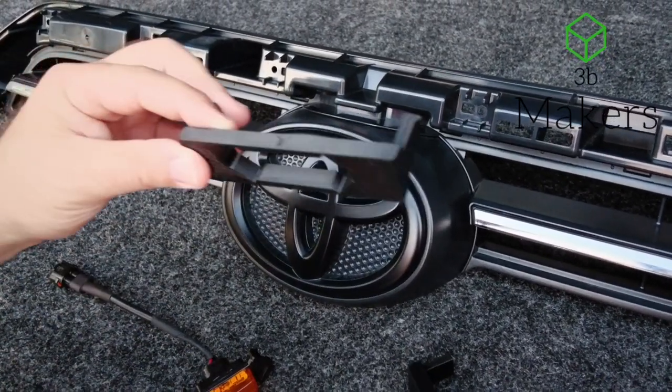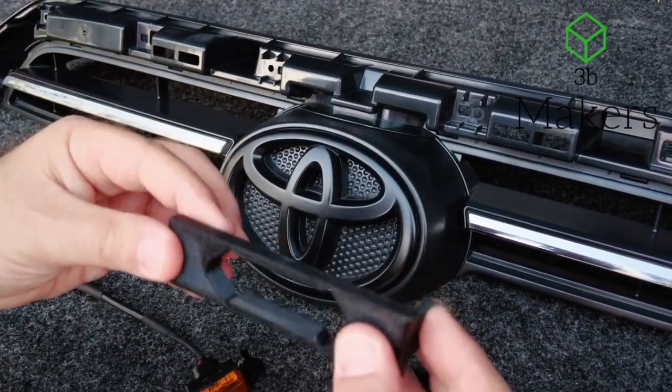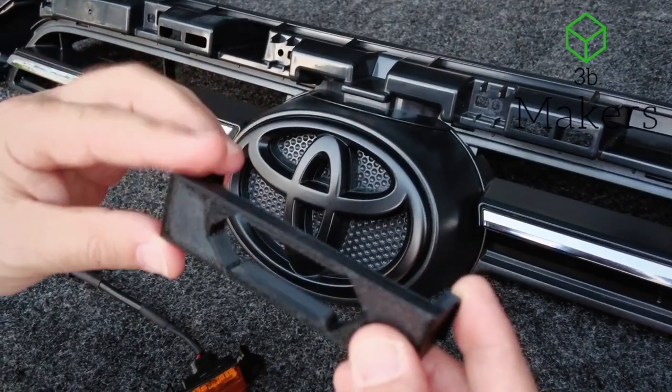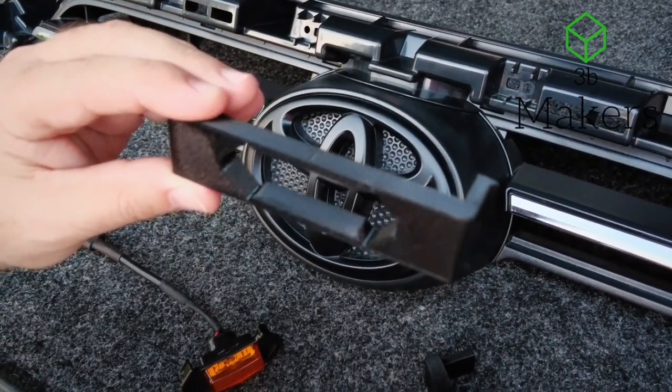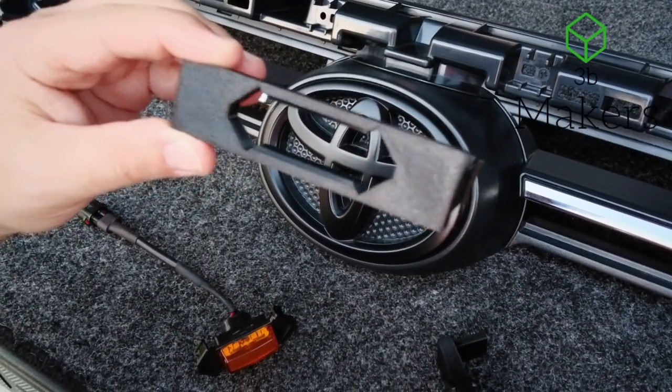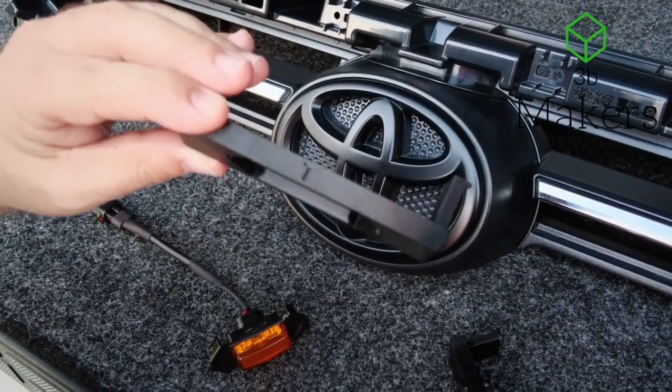3B Makers here. We're excited to release the 2020 and 2021 4Runner Adaptive Inserts. These are very much identical, with a similar installation method to the Tacoma and the Tundras that we have currently.